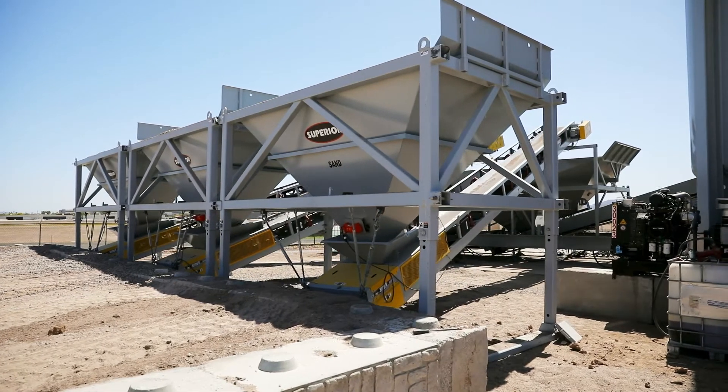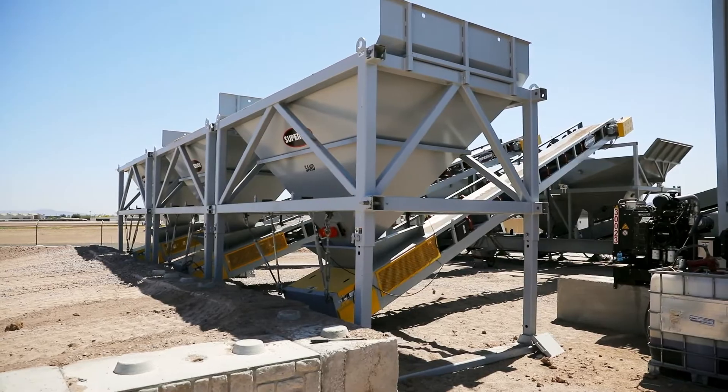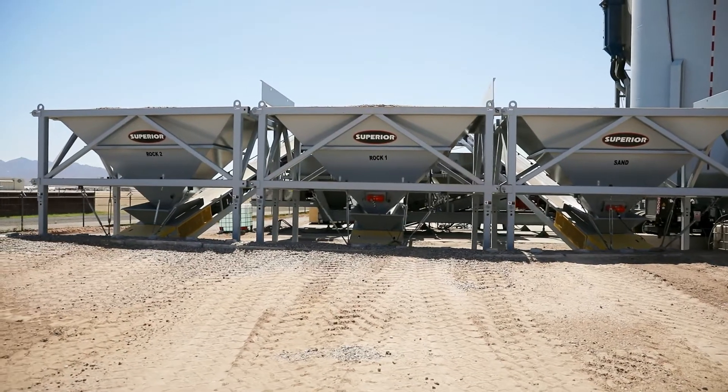It's been great working with Kimbell Equipment. These guys, when we have a problem, they're out to solve our problem. The guys at Kimbell and at Superior, they help us out when we have problems and help us work through the problems. The equipment's been working really well for us.